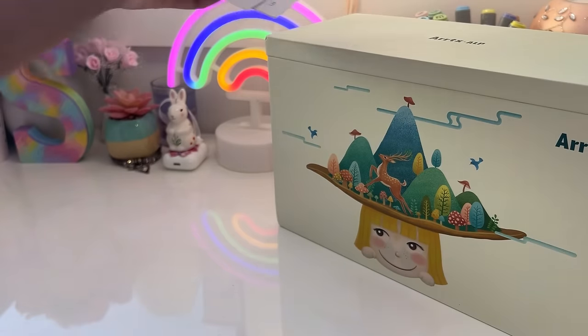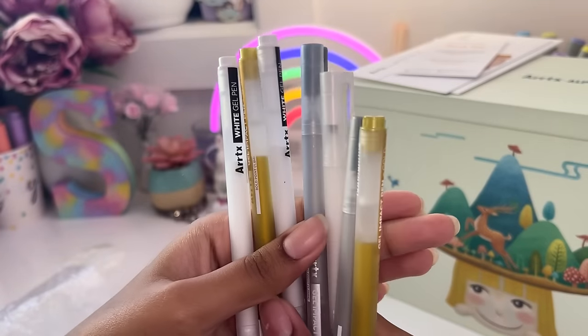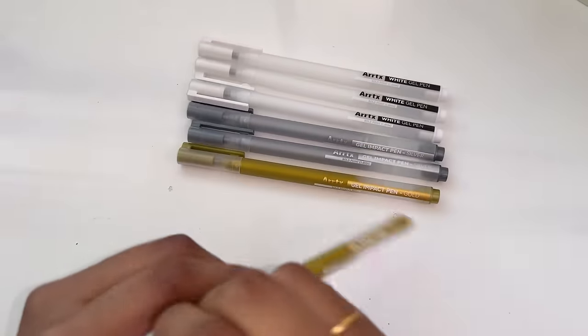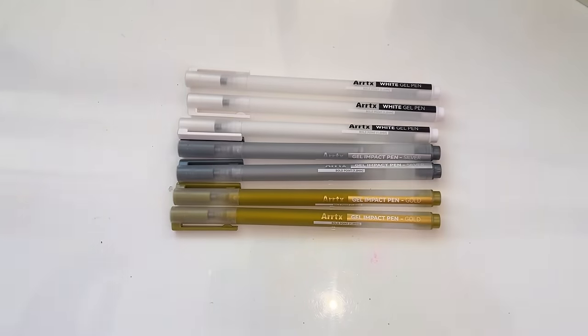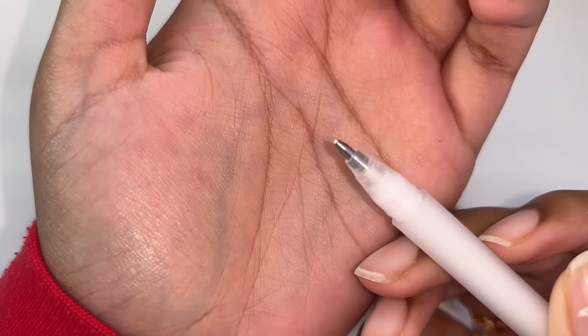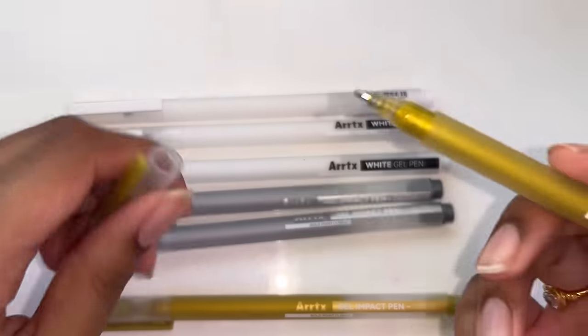Before that, let's have a look at the gel pens that also came with the package. Inside we have two gold gel pens, two silver, and three whites. I have tried a couple of white gel pen brands but I've never tried Artex gel pens at all, so I'm actually curious to see how these work and we're going to find out very soon.